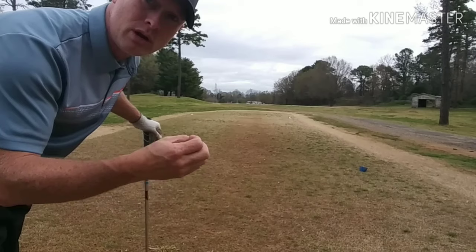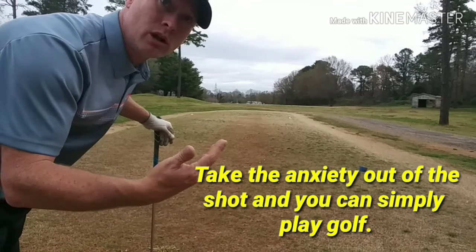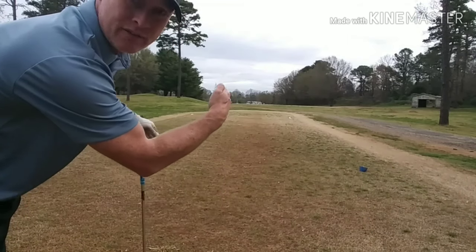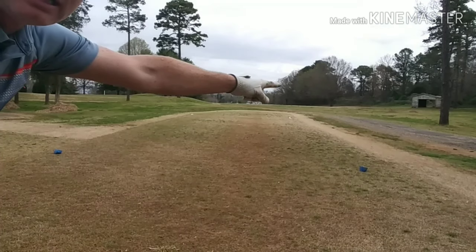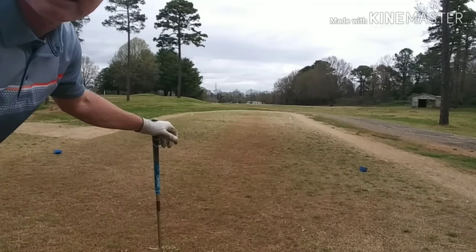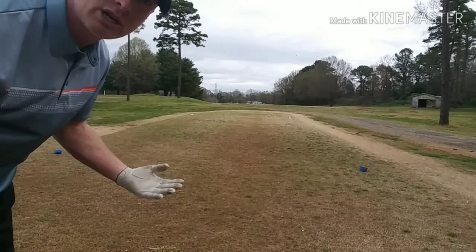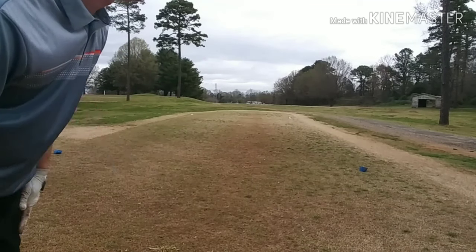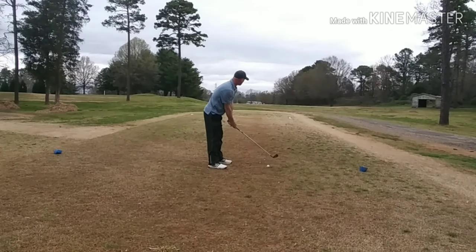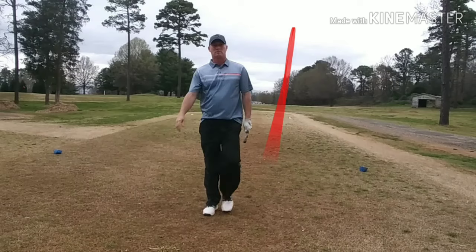Here's a prime example of a key decision in the round that is either going to be stressful or stress-free. This is a par five that goes down a chute a little bit and then bears off to the left. I've got trees on both sides — it's kind of tight, almost like a chute when you get down there. The most stress-free shot is a four iron. If I hit a four iron, I can reach those trees, but the likelihood of blocking it that far right is unlikely. Most likely scenario is I end up right down the middle. Perfect — stress-free.